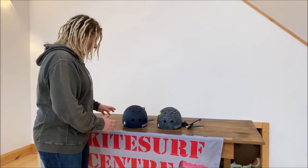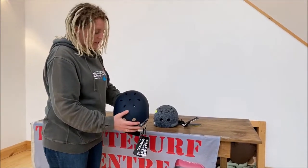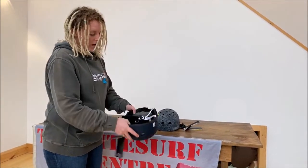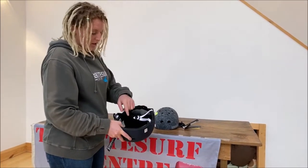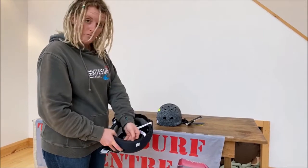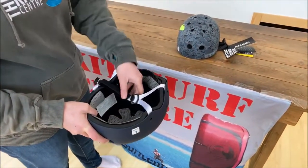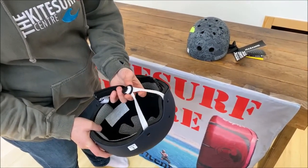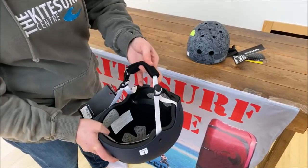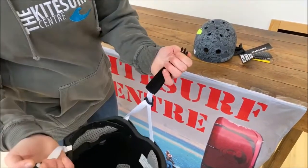To start off with the MK8 — that's this model just here — you'll see that we've got a shell with padding on the inside. Each of these paddings can be removed and replaced back in to give yourself a bit more of a customised fit. The strapping which comes through is adjustable from front and back behind the ear, coming onto a padded strap and a simple buckle closure.